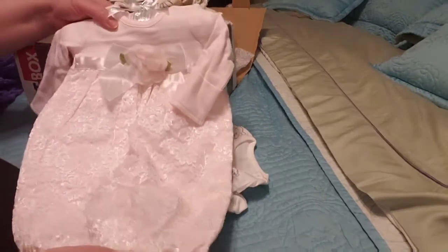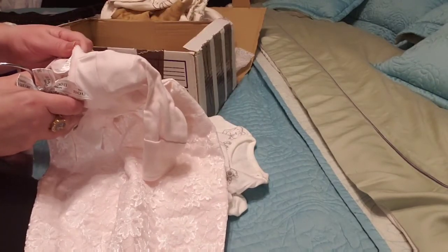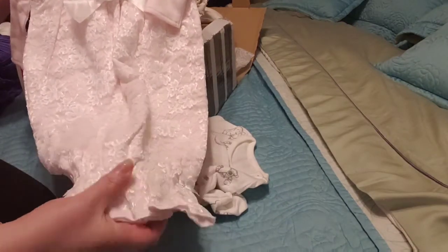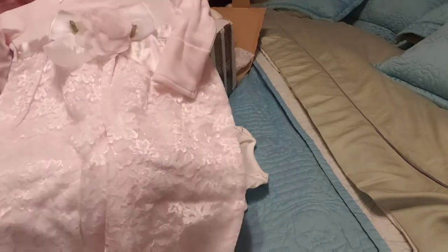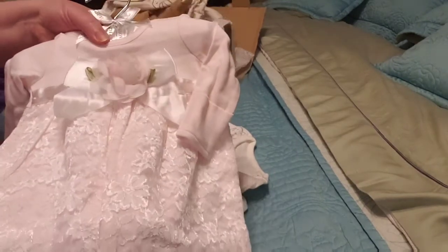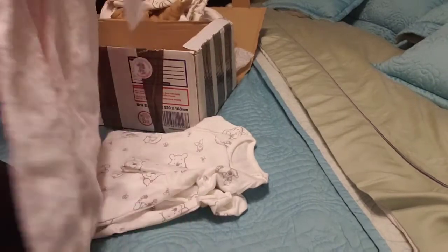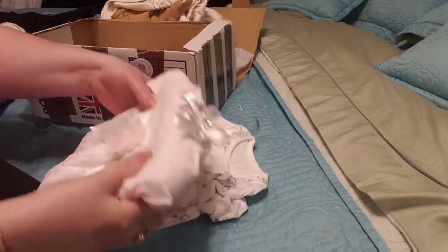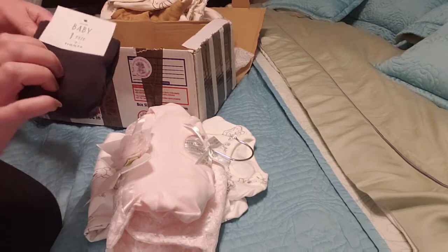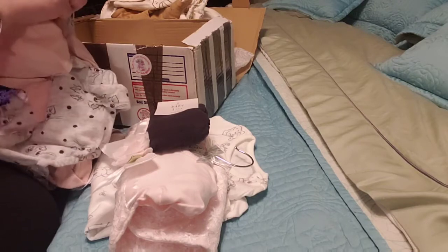Oh, this is definitely not for my granddaughter — this is for a baby. But it's lovely. It's a boutique one, newborn size, five to eight pounds. It's a nightgown and it gathers at the bottom. The material is just gorgeous — it's a lace overlay and it has a rose in front. So I'll hang this up — this is really beautiful. And there is a pair of leggings that has to go with this set here.